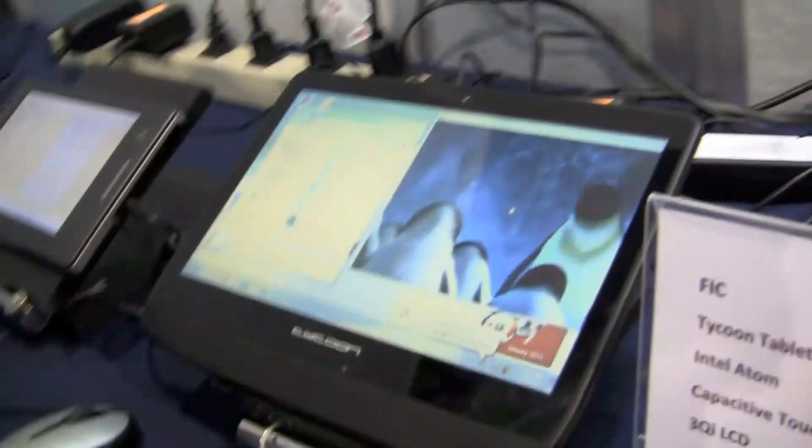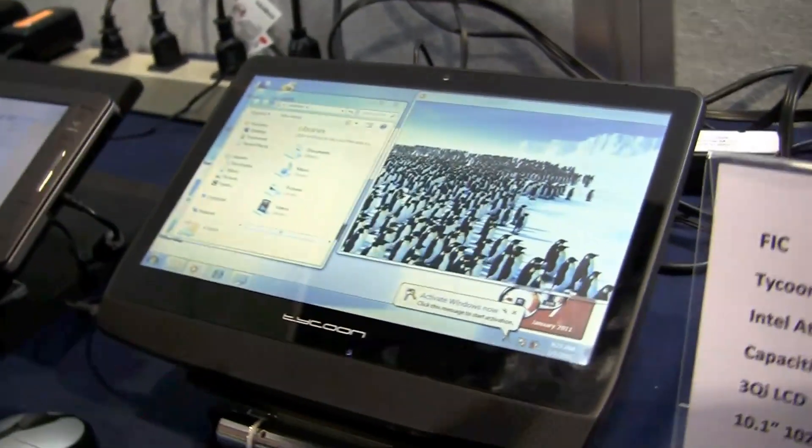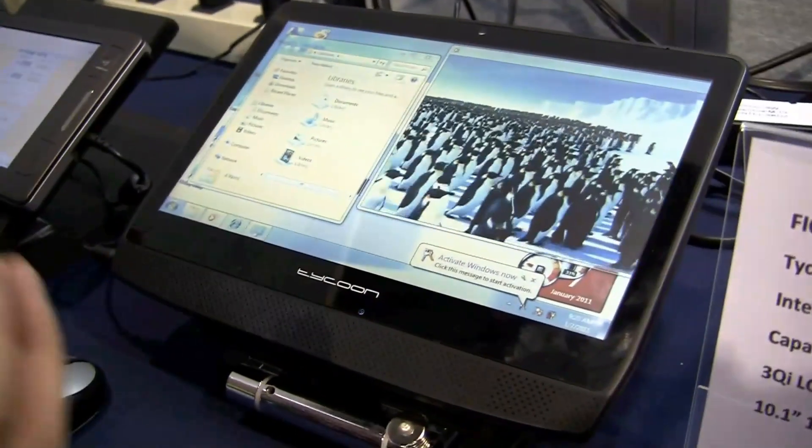Hey guys, Sascha from networknews.com here at CES 2011. We're at the Pixel Qi booth right now. We see a couple of reference designs from Pixel Qi, or other manufacturers who are actually getting a Pixel Qi display on top of it. Over here we have the Tycoon from one of the huge Taiwanese ODMs, which is FIC.